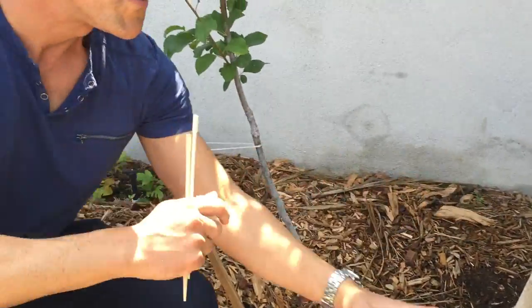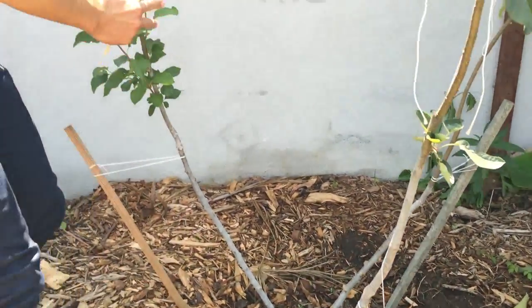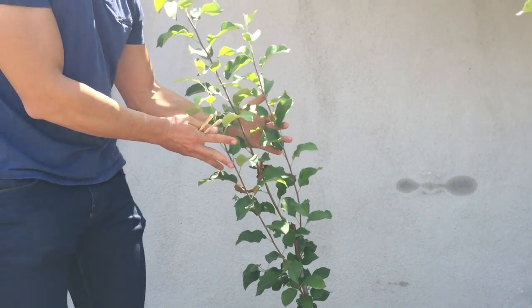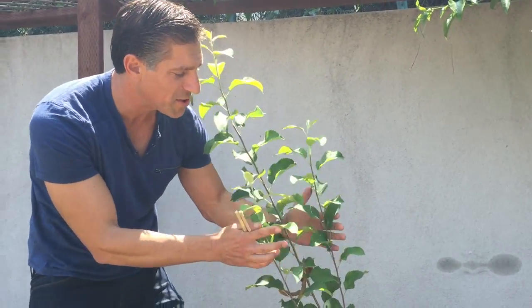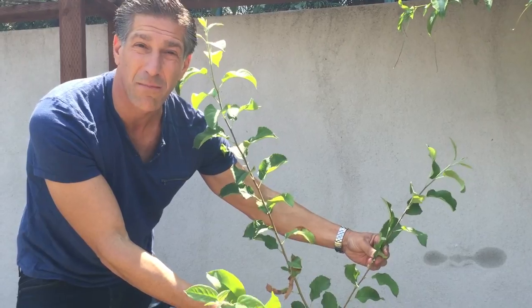You'll see that each of these branches have been staked on each corner. Had they not been staked and pulled apart, these three branches would be growing together — just like these three branches over here, which are very close to one another. The concern with growing your branches that close is that all of these leaves are going to be competing for sunlight and competing to produce the sugars necessary to support the maximum amount of fruit.